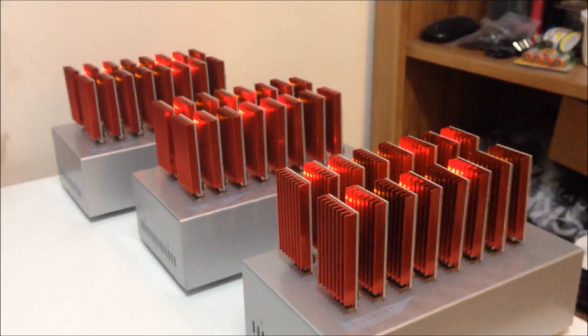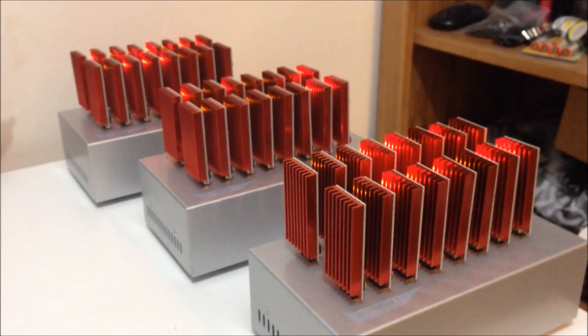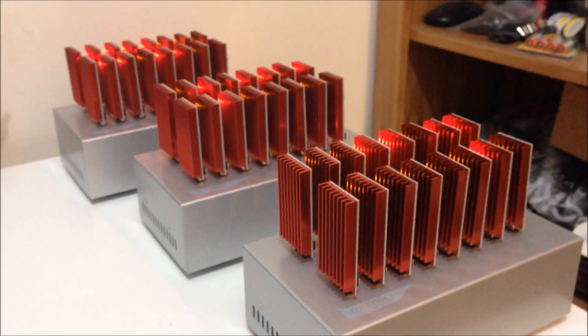So this is brand new stock. We just received them from the factory today. They have the most up-to-date firmware and hardware modifications.